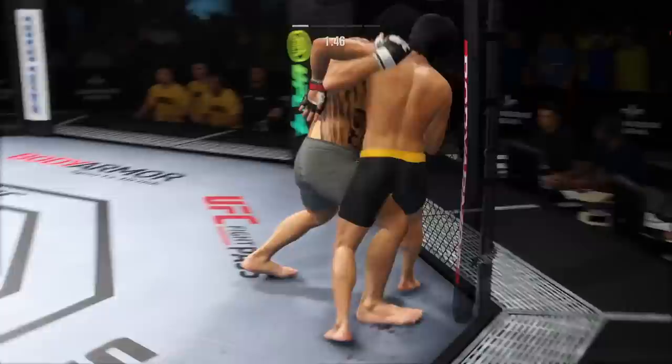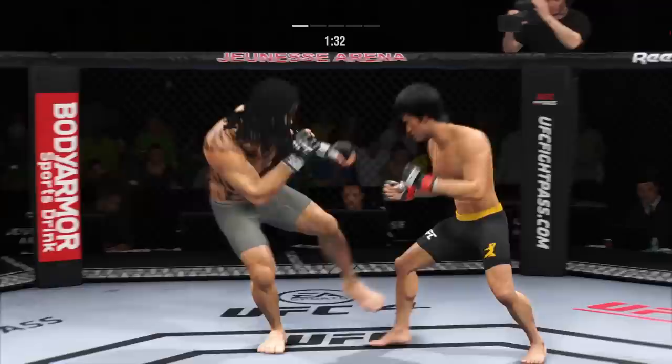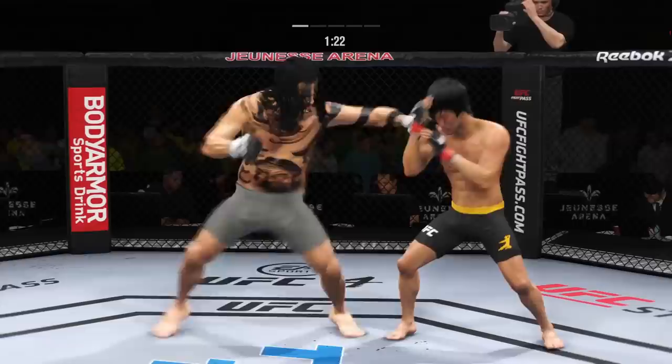High-level grappling can really be entertaining. Both fighters get up now. Now he's got the Muay Thai clinch. That was a thudding leg kick. Straight right hand, no good. Nice punch, Lance, over the top. Look at how he turns his hip into that leg kick. Much improved effectively as he blocks the shot.